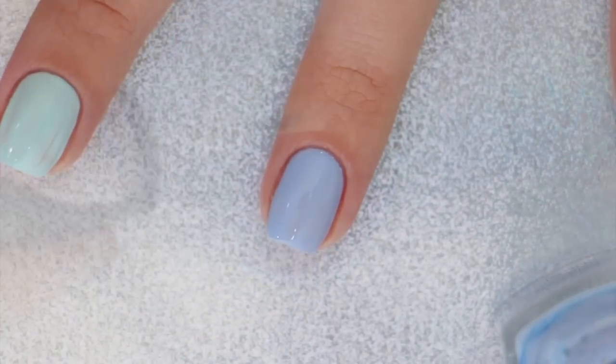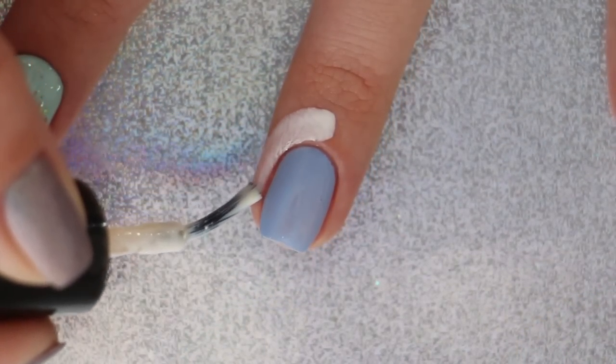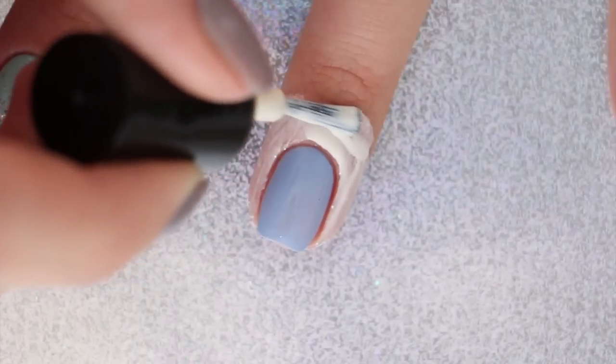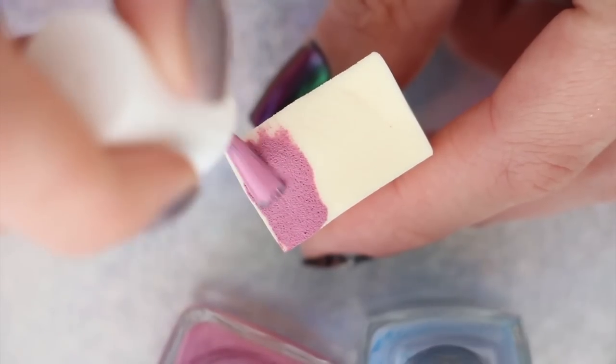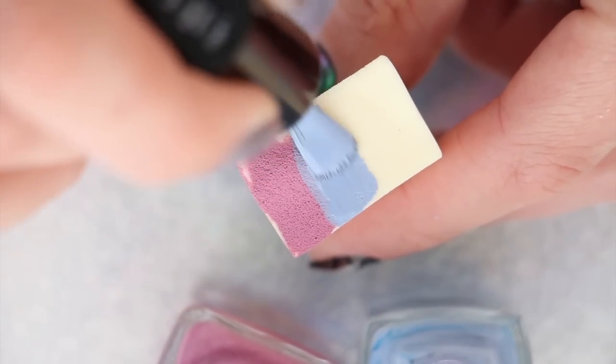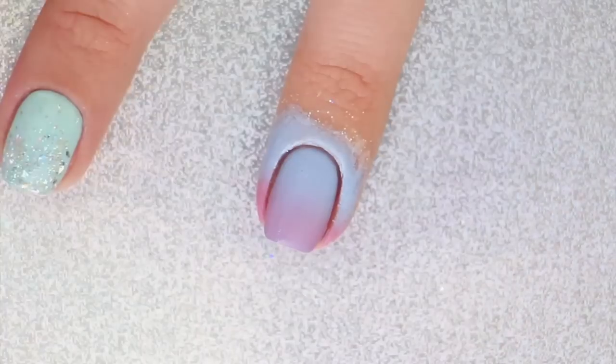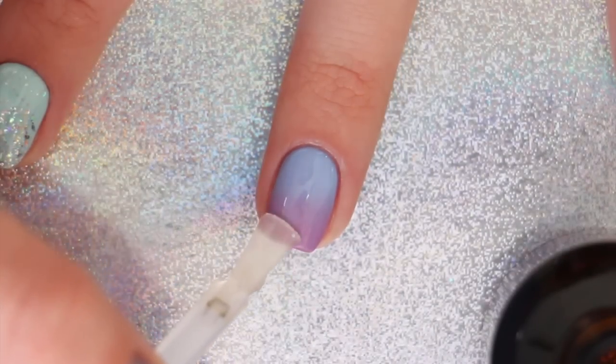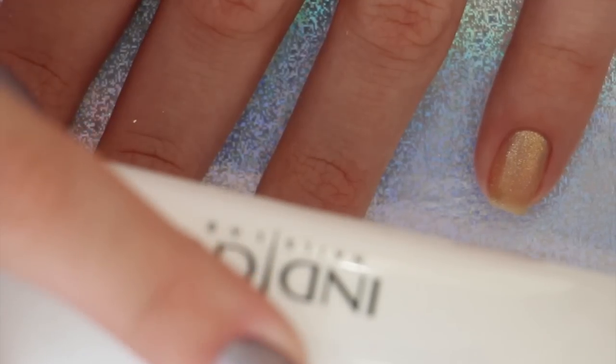Next, apply liquid latex around your nail if you'd like the cleanup process to be easier. To create the gradient, we're going to be using a makeup sponge, applying two strips of color next to each other and then sponging it over your nail. Apply a gel polish top coat over the nail and allow it to cure under the lamp for 30 seconds.